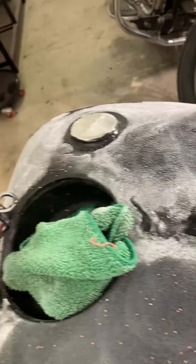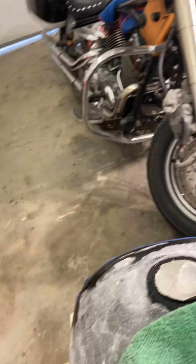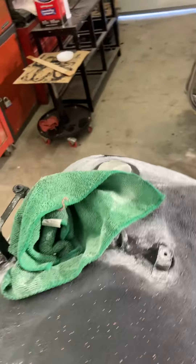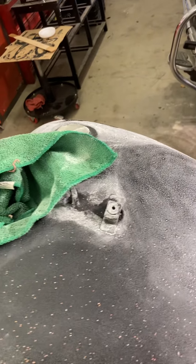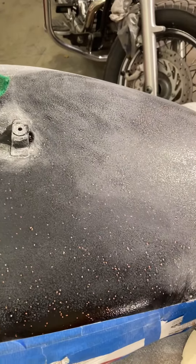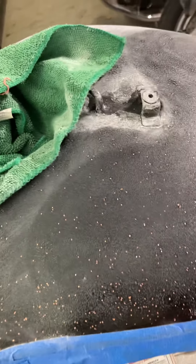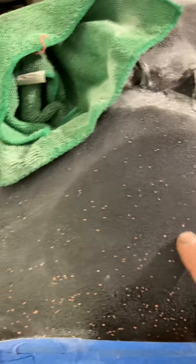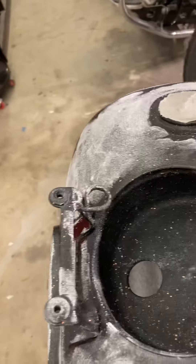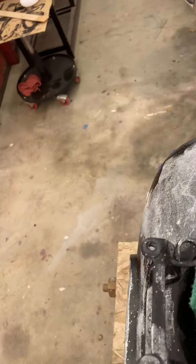I'm just giving you a better idea visually. On this tank, when I shot the clear yesterday it was coming out really good, but as it started to heat up — it was probably around 100 degrees already at eight o'clock in the morning — the chemical reaction started to dry and harden too fast. It doesn't give enough time for the solvent inside of the clear coat to evaporate, so it starts leaving imperfections in your clear coat.